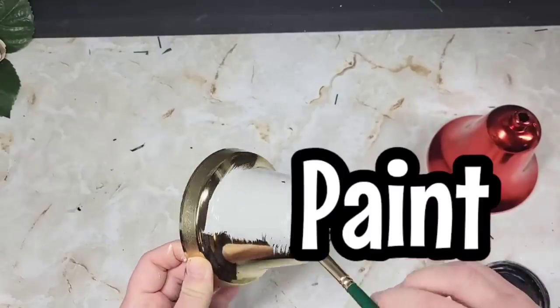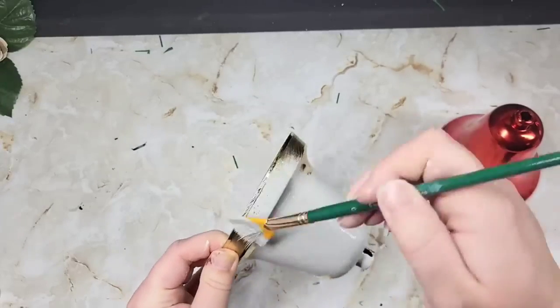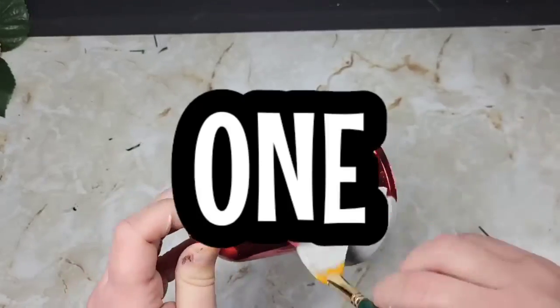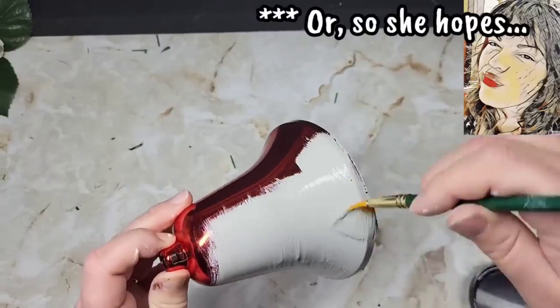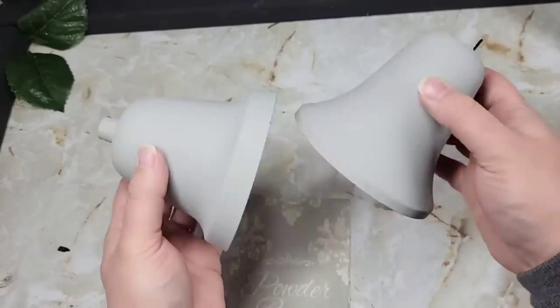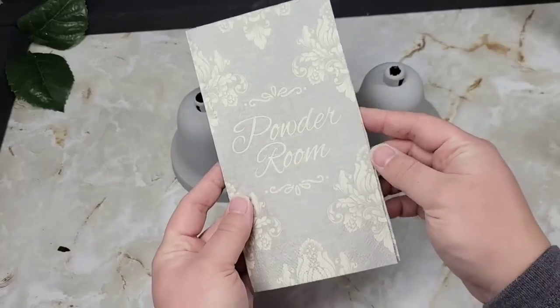I like to do chalk paints on stuff like this because I know I'm not going to be doing coat after coat — it's going to take me one coat and I'm pretty much done, maybe a touch-up here and there. Because I'm keeping these, I didn't paint the whole thing. Y'all paint your bells however you want.